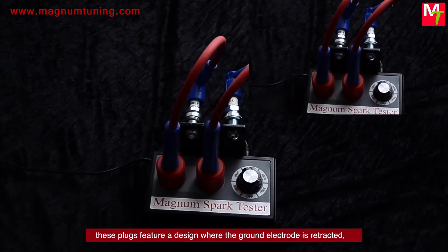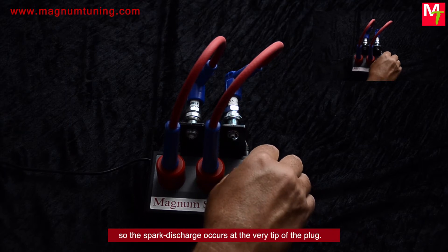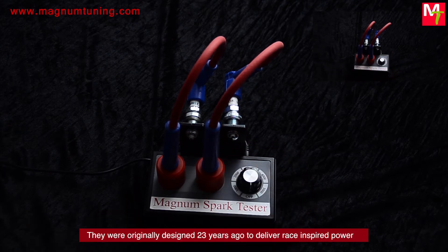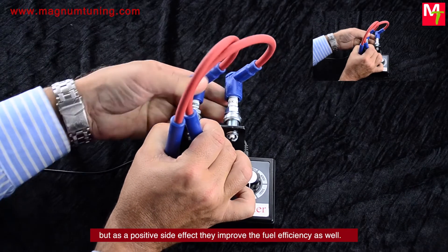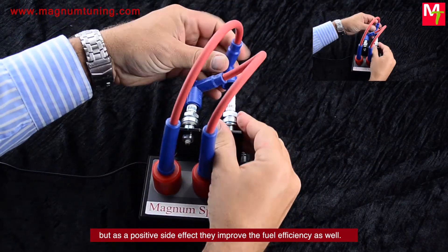These plugs feature a design where the ground electrode is retracted, so the spark discharge occurs at the very tip of the plug. They were originally designed 23 years ago to deliver race-inspired power, but as a positive side effect, they improve fuel efficiency as well.